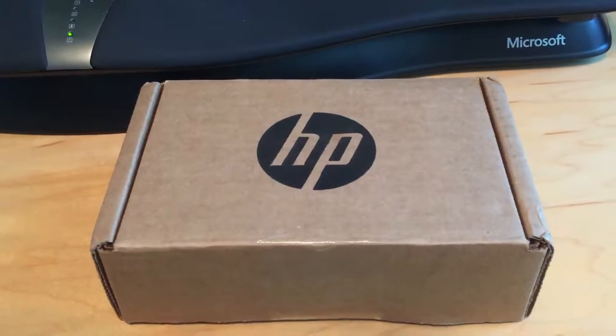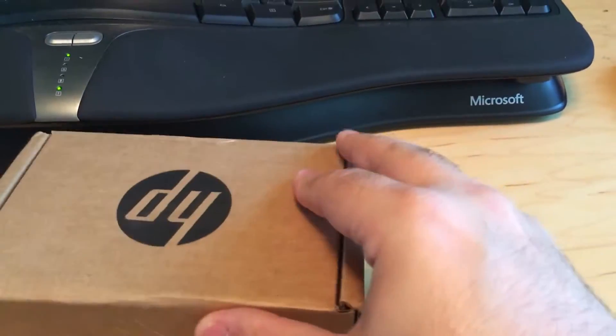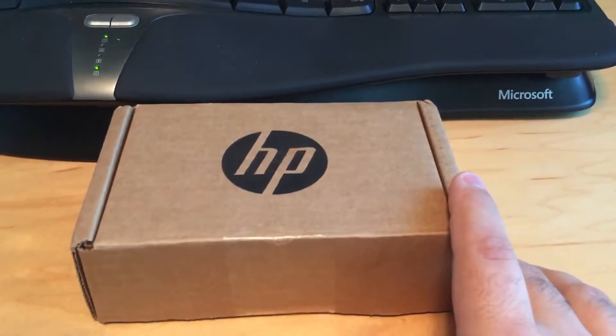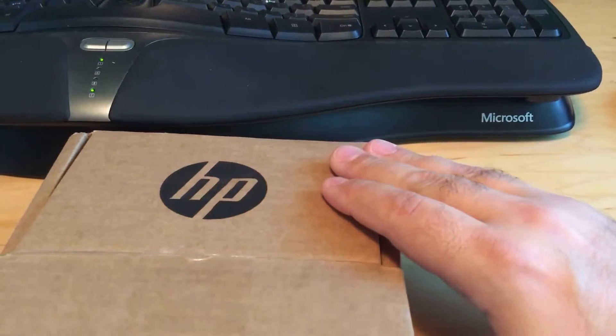Hey, how's it going? I'm here with another unboxing video. I have signed up for the Hewlett Packard Instant Ink. You can see it's just a simple plain box and this thing is mighty heavy. I'm actually surprised at how heavy it is, so let's go ahead and open it up.